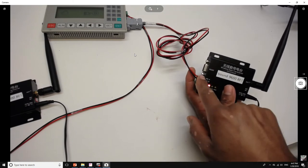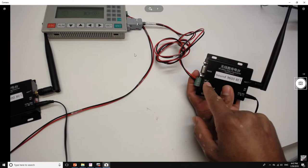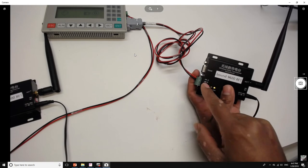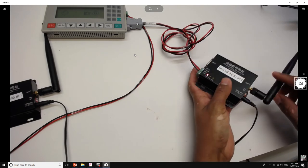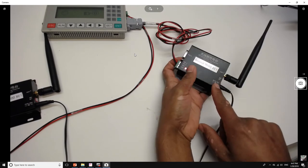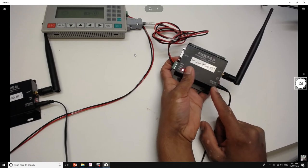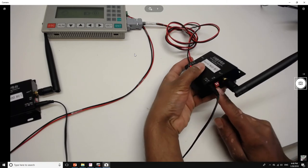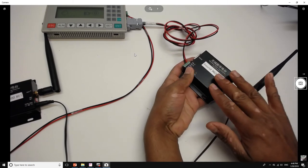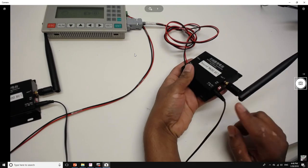On your PLC, the positive side is going to be connected to Phase A and the negative side is going to be connected to Phase B. On the side you have your input power, which can work with 8 to 25 volts DC. Also on the side you have two DIP switches to configure the mode your transceiver is going to be working on.